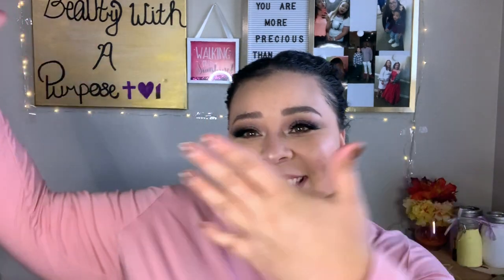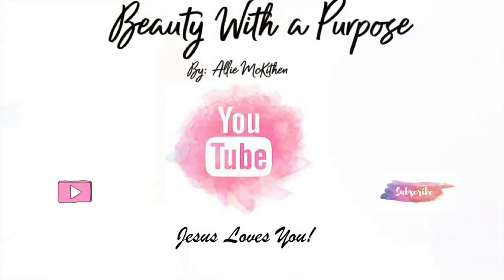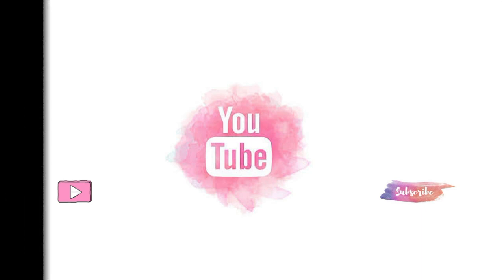But yeah, you guys, this is the look that Faith did. Where's her channel at? I love you guys. Always remember that Jesus and Faith love you more. I'll see you guys in my next video. Bye, guys!